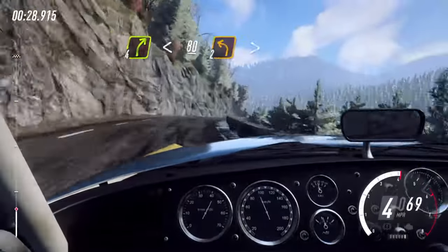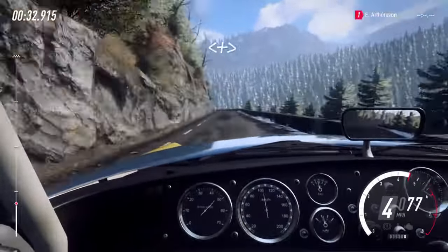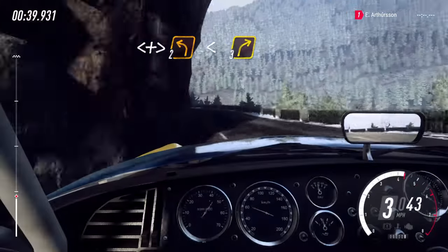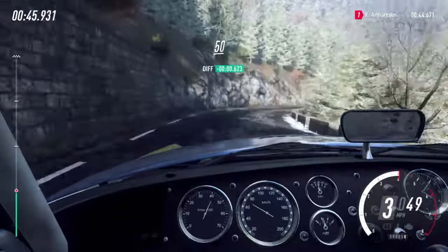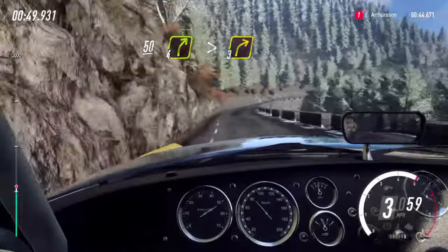Unseen 2 left tightens. Opens long, tightens 2 long, opens into 3 right long. Opens keep left over 50. 4 right long, tightens 3.